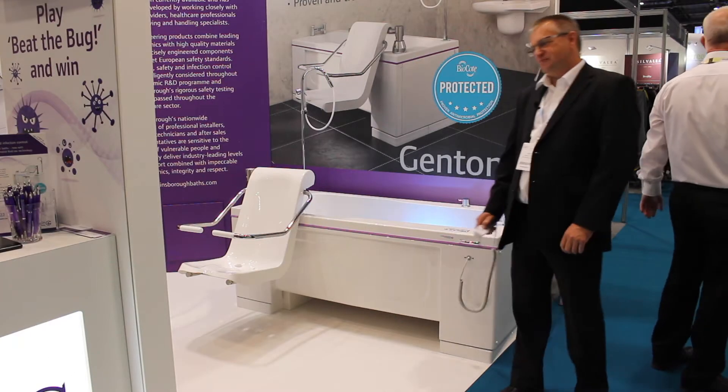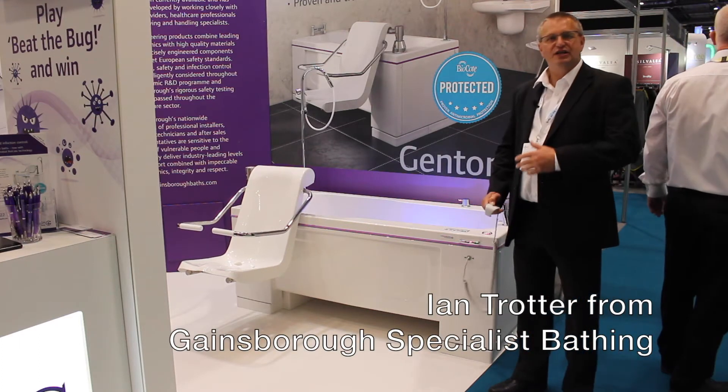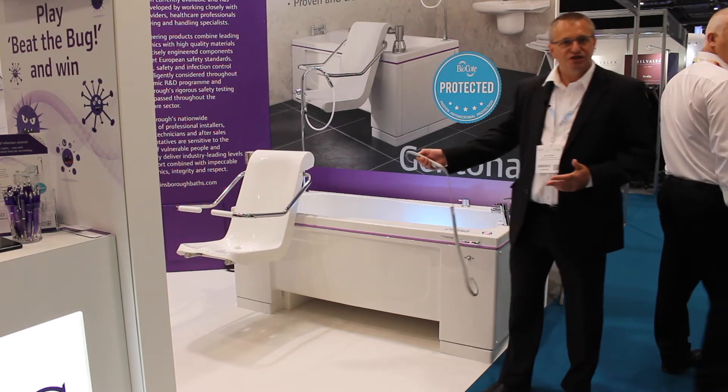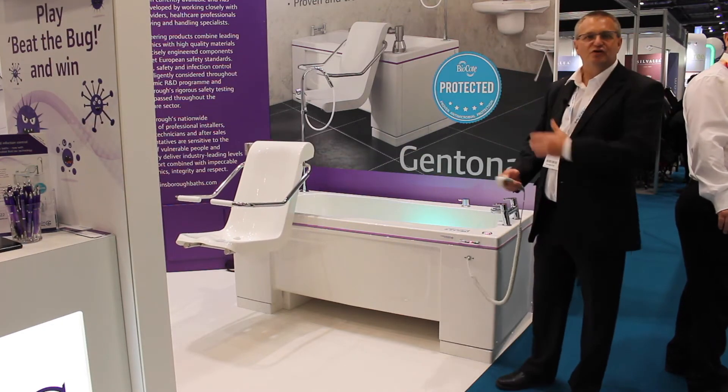Hi, I'm Ian from Gainsborough Specialist Bathing at HealthPlusCare. I'd like to go through the Gentona Hilo bath, if I may. It has a transfer chair. Quite simply, your client would sit on the transfer chair. It will raise you up and bring you across into the bath.